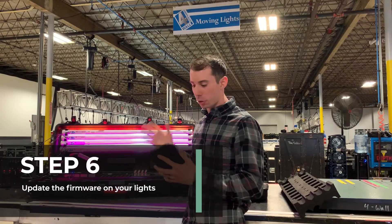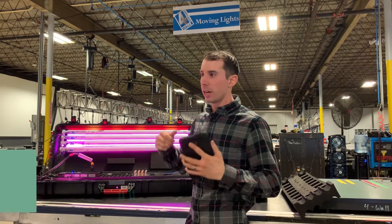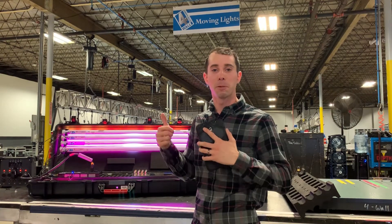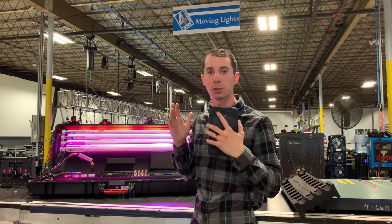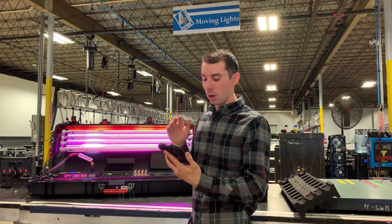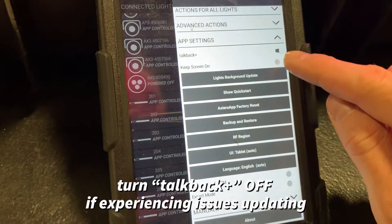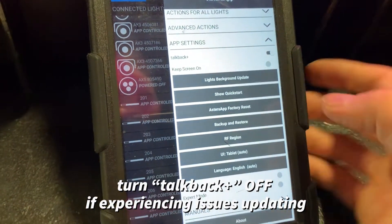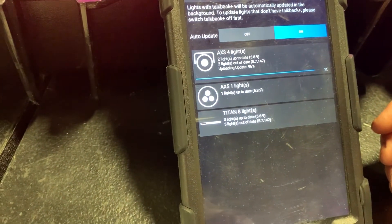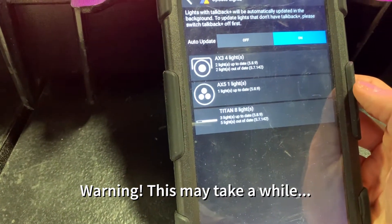Once I get all of my Asteras talking with the app, I want to make sure they're up to date, because it's going to make a huge difference in terms of what profile I use — there have been some bugs in different profiles. So make sure you always have the latest firmware running on your Asteras. To do that, tap the top right button, go into app settings, go into lights, background update. Once you click that, you'll be able to see your list of fixtures paired with the app and click to update your lights.